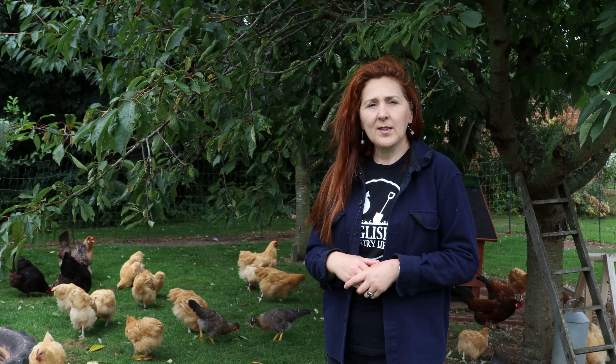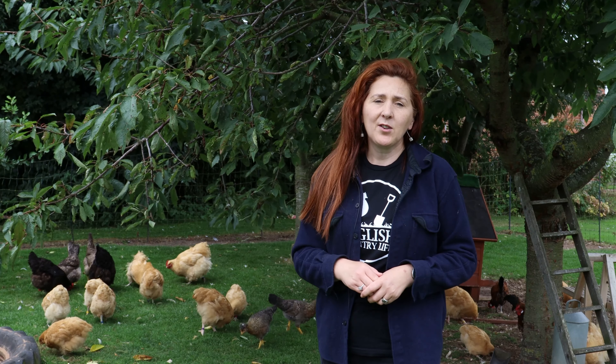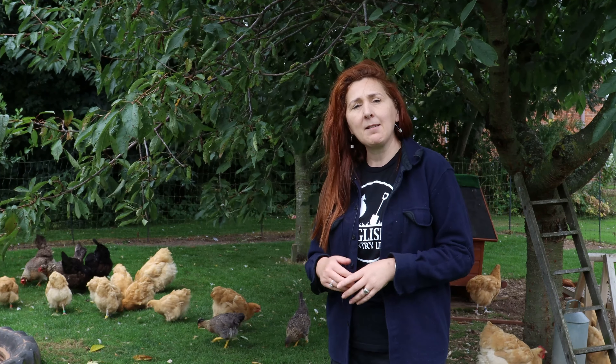So why might you want to use leg rings? There are three main reasons. The first is to identify individual hens. So here we have Willow in green, we have Rowan in yellow and we have Laurel in pink.